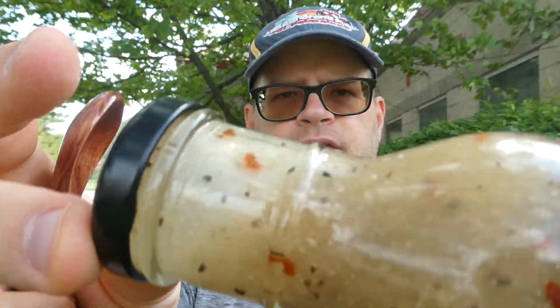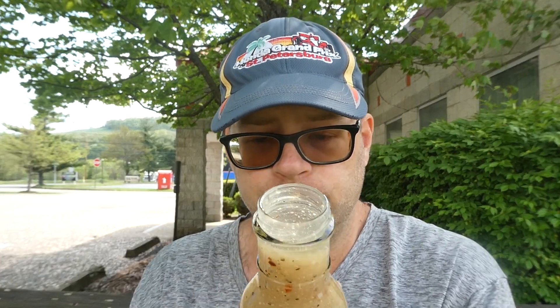We're gonna pop the seal, give it a good shake, and check out that consistency — about your normal salad dressing consistency. Obviously vinegar, water, seasonings — nothing really out of the ordinary. Let's give this baby the smell test. That smells really good, you can smell the parm obviously.